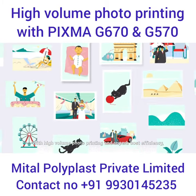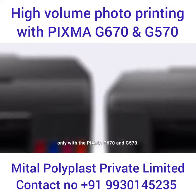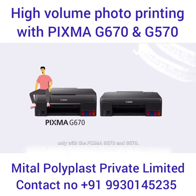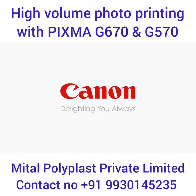With high-volume photo printing and superb cost efficiency, enjoy the journey through memory lane — only with the PIXMA G670 and G570. Canon, delighting you always.